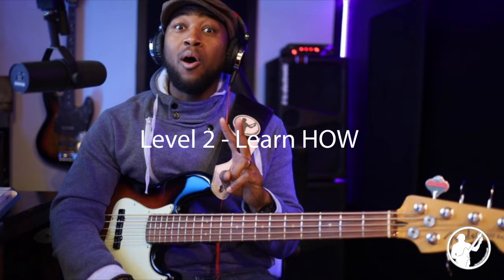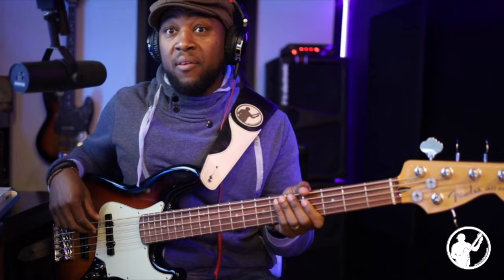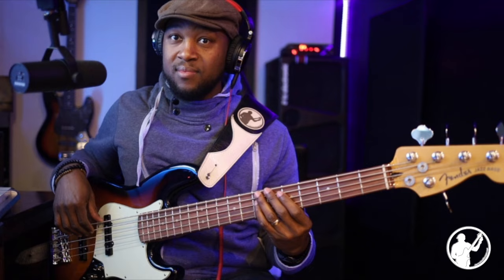Level two is figuring out how you're getting through the song. If they're playing a one, four, five, six progression, figure out how they're moving through those changes — whether it's a pulsing groove or a different type of groove. Level one is simply knowing where they're going: okay, they're going to the one, the four, the five, the six. Level two shows you how they're getting there.